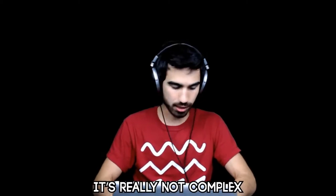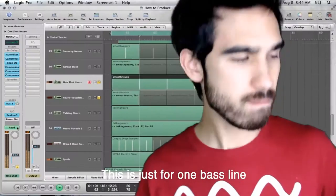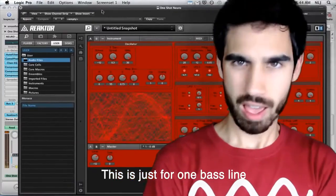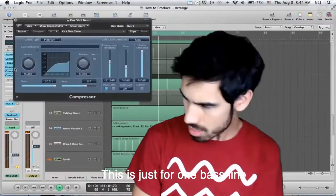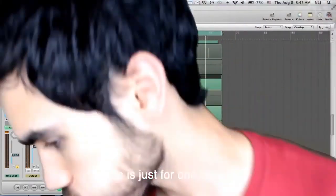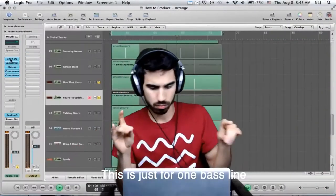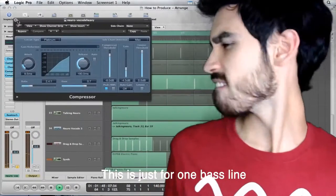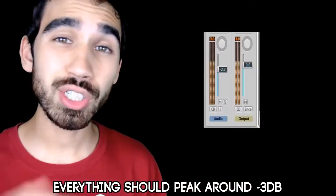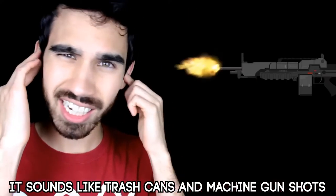It's really not complex. Just take the things I said and add a little sweep and double up the kicks, then make sure that it sounds something like this. Everything should peak around negative 3dB for the mix when you're mastering. I never master my tracks. That explains a lot. It sounds like trash cans and machine gun shots.